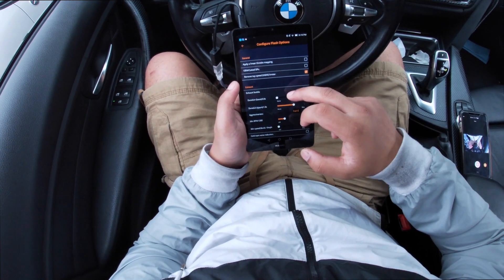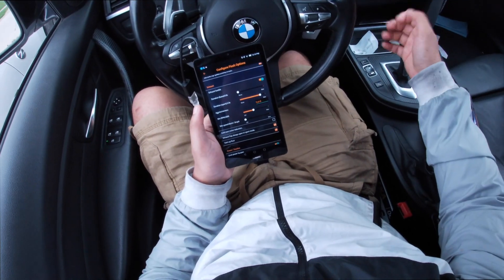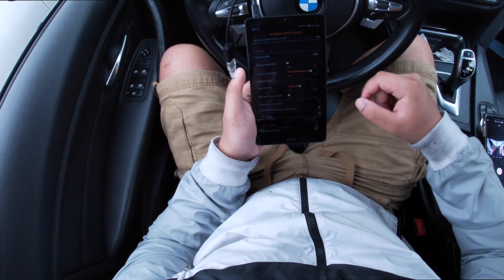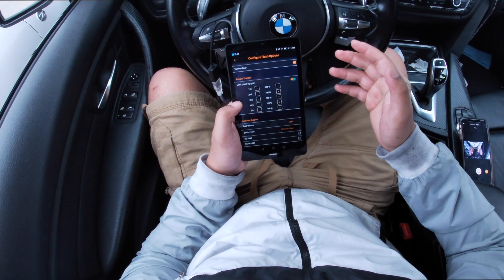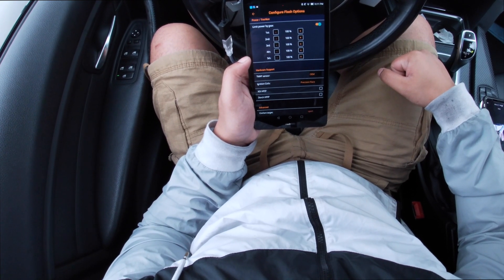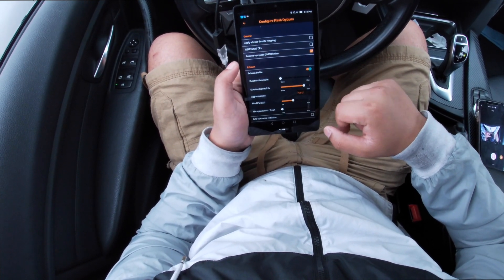There's a minimum speed burble setting — basically if you're at zero miles per hour, in neutral or park, with the engine in Sport mode, the burble will still be active. There's also cold start noise reduction, which is nice if you live in a neighborhood. Exhaust flap always open in Sport mode is another option. You can tune the gears but I like having max power in every gear. Hardware support shows T-map sensor and OEM ignition coils — I've got OEM.